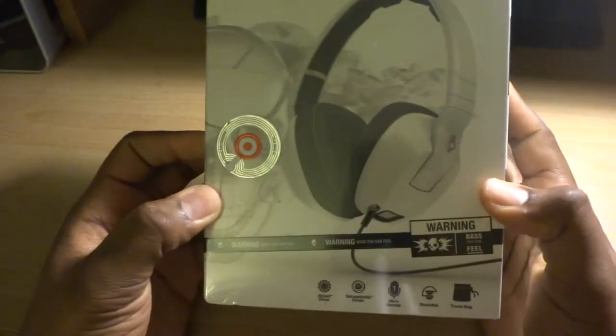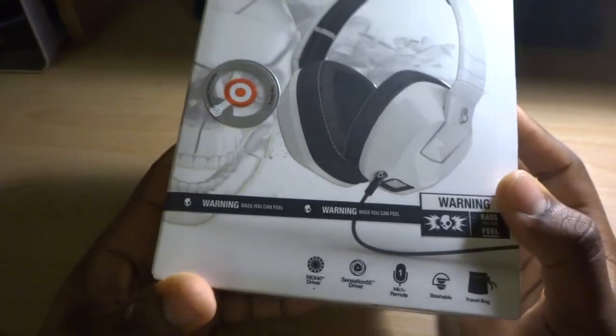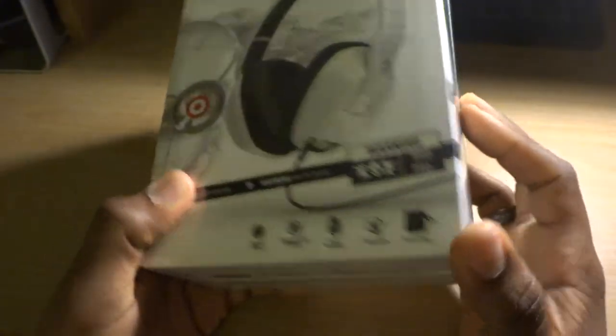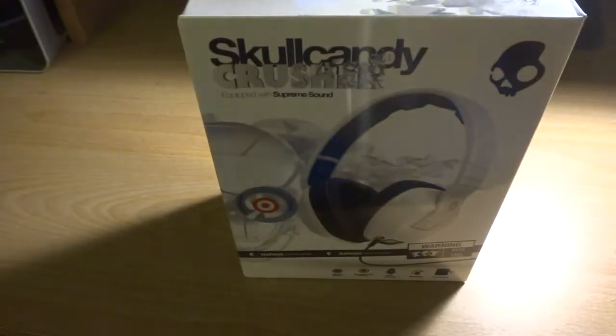They got a clean look to me, you know, depending on whatever you're looking for in your headphones. I don't really rock headphones outside like that, but around the house, wearing them around, getting that crazy deep bass. Alright, let's get into it — grab a knife and cut this open.